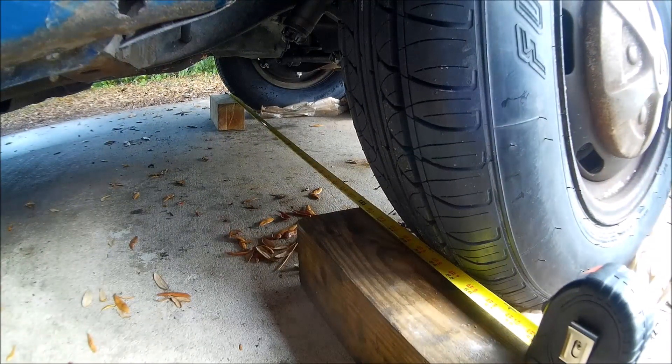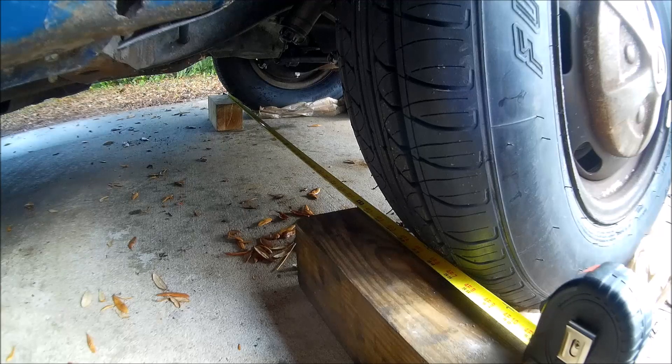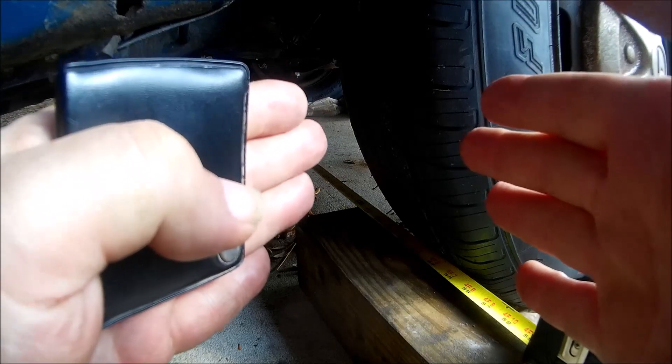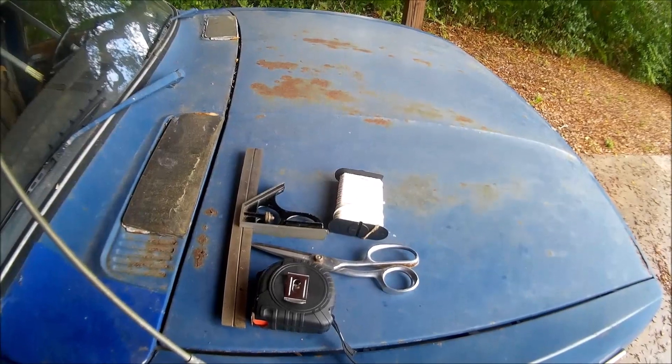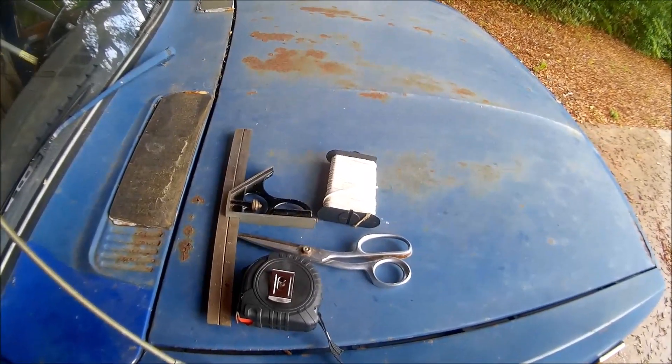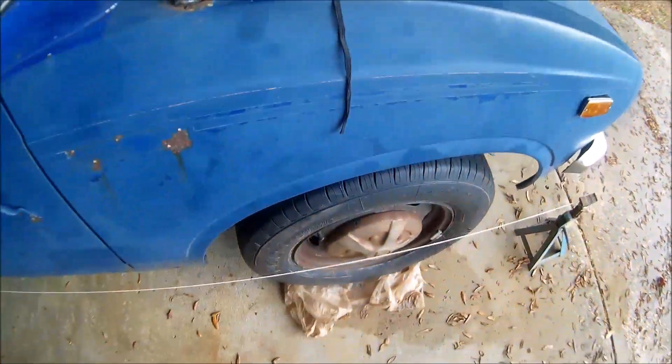I'm going to do another string alignment just to be sure because I like things accurate. You can use the block method and set it up for a quarter inch total, but without knowing which side is which, you might have the right toe but the wheels could be pointed right or left — not dead straight toe-in. You could have too much on one side and not enough on the other and it'll still pull. That's why you need equal. The string method is way better for getting things more accurate.